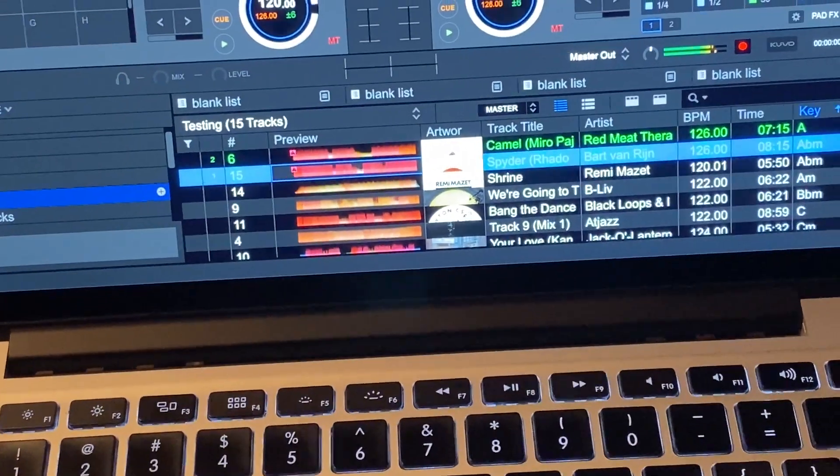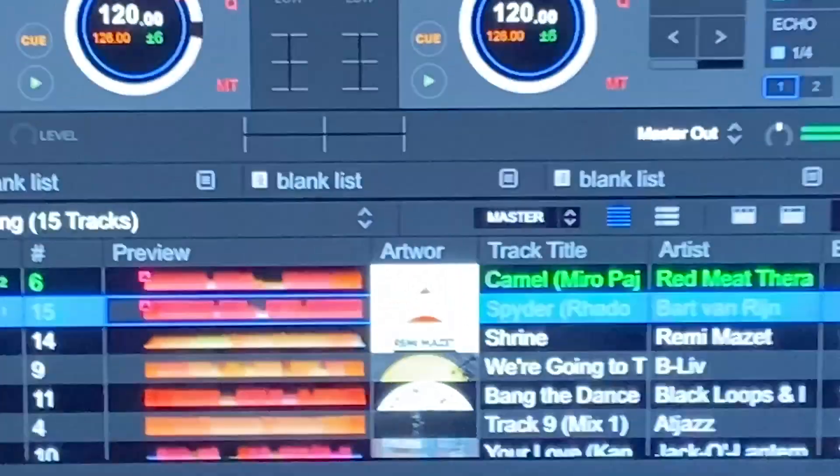I fired up Rekordbox and everything started working, but it still crashed on me. So the approach was to connect both the SZ and the XP1 together at the same time, and then fire up Rekordbox 6. It's going to work, but it's going to crash — it just crashes, stops, freezes, and everything works really weird.